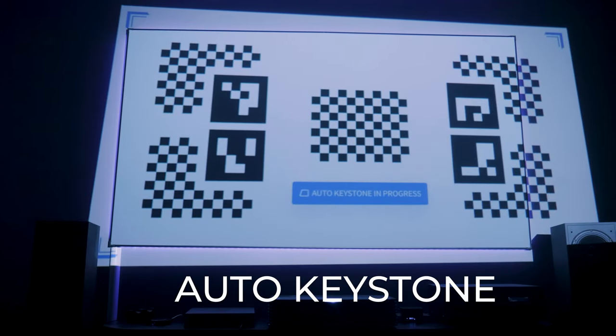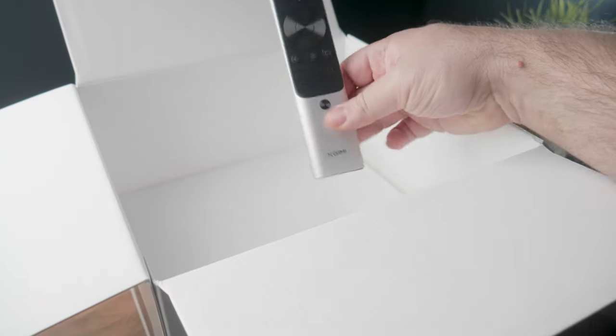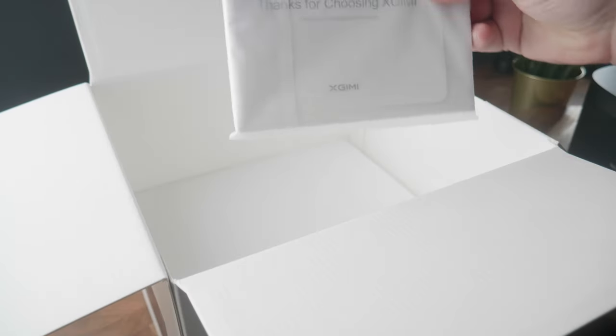There are some features on this projector that I think you'll find very impressive, especially as this projector does fall onto the budget end of the market. So in the box we have the projector, a Bluetooth remote which needs two AAA batteries, a decently big power brick, and a power cable, as well as the user manuals.